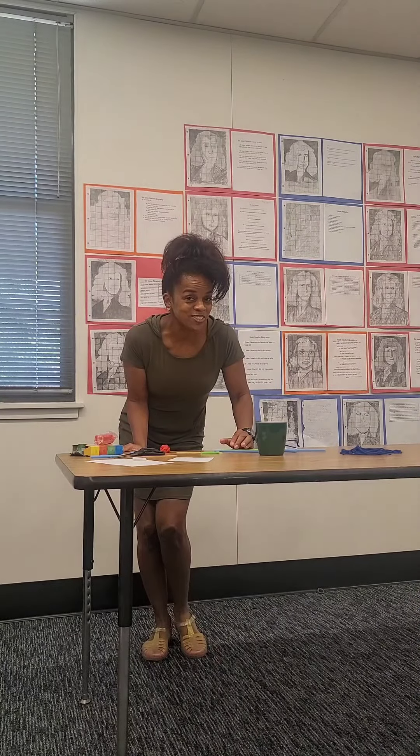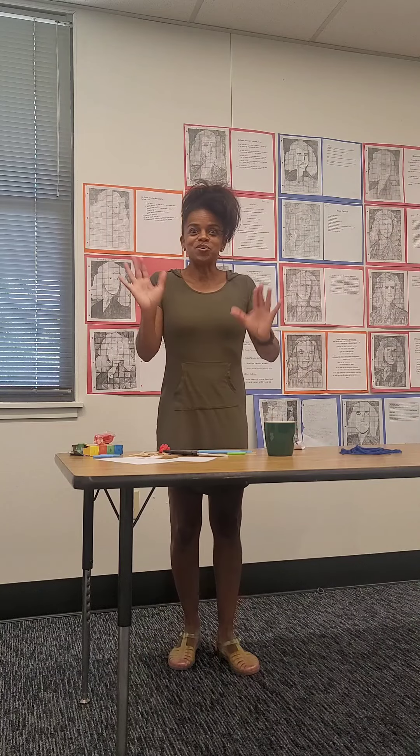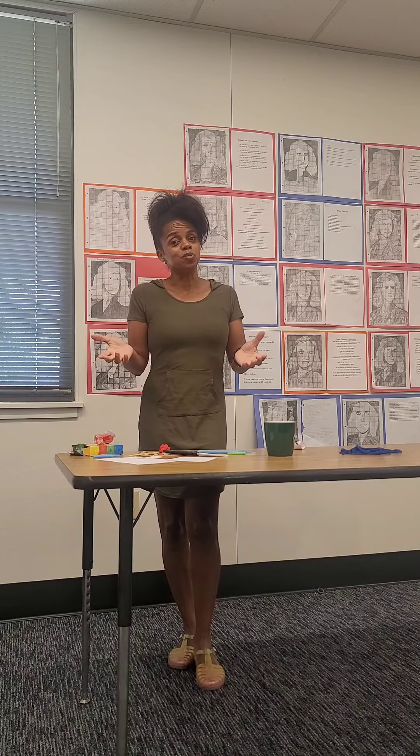Hello, Maestra Noble here. I have some items on the table because my sixth-graders are going to create a fun project — they're going to build a shadoof. A shadoof is a tool that the ancient Egyptians used to scoop water out of the Nile River and dump it into basins.